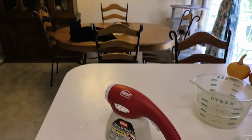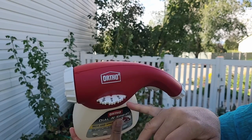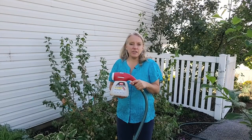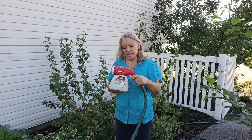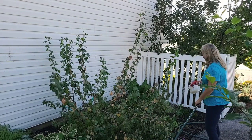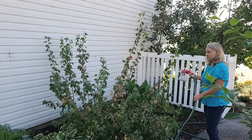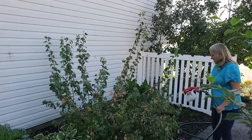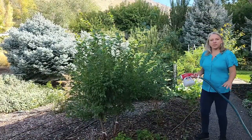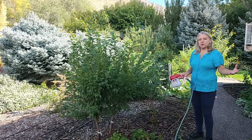One thing I forgot to mention — the application rate according to the directions should be between two and four ounces depending on what you feel you need. I'm putting it on the heaviest application, which is four ounces. Now that I've got this attached to the hose, I'm going to start spraying and continuously agitate this so the product is mixed and we get even coverage, making sure we cover the entire area because I don't know where the larvae have moved to. I'm also going to spray on the other side of the path to make sure I'm getting any root weevils there — I'm not seeing too much damage on this side, but I don't want them to spread from the areas where I've treated.